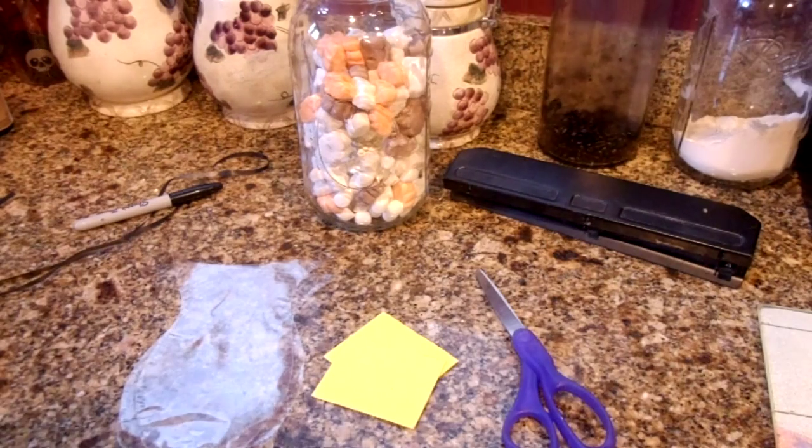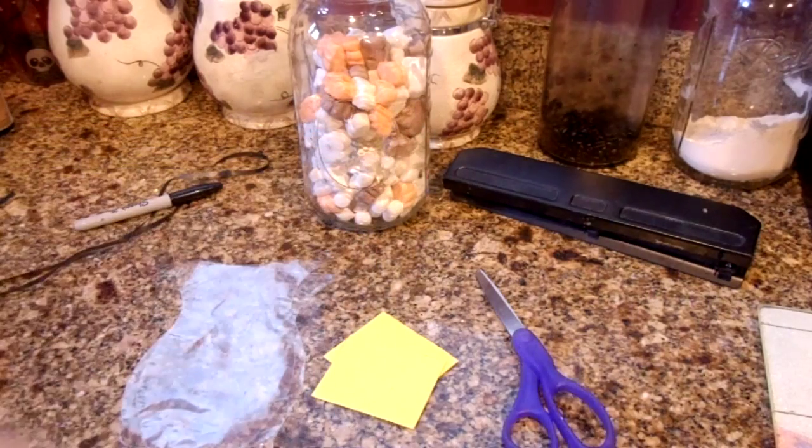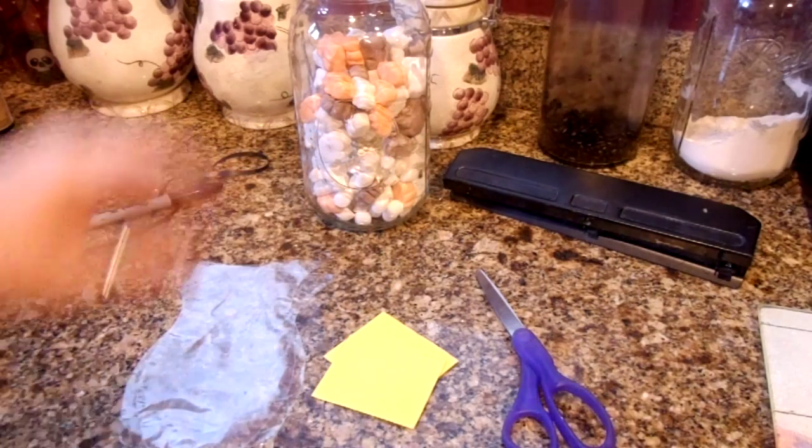I know that sounds bad, but it's really cute for Halloween favors. All it is is marshmallows in a bag — little mini marshmallows. And then I have some that are ghost-shaped as well, and we're going to stick those in.